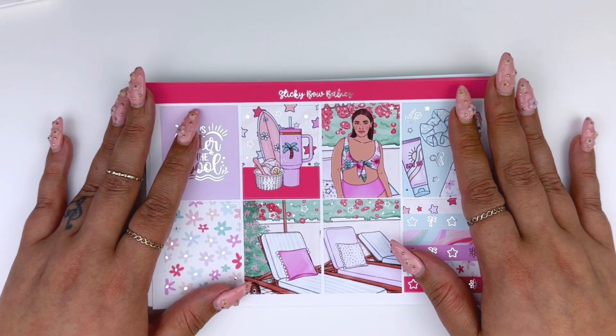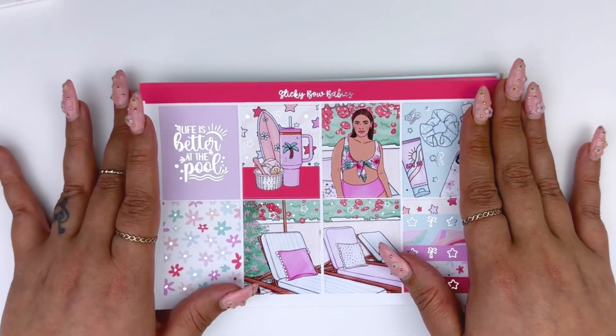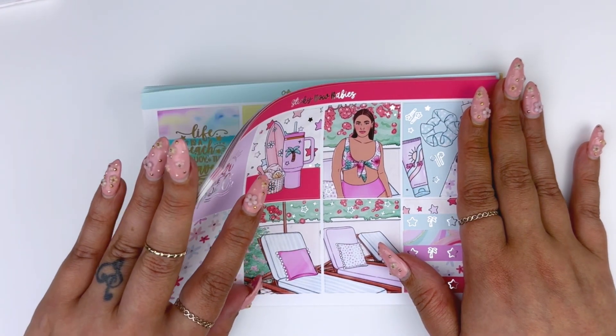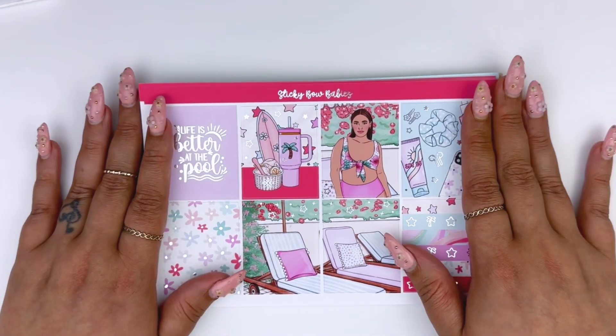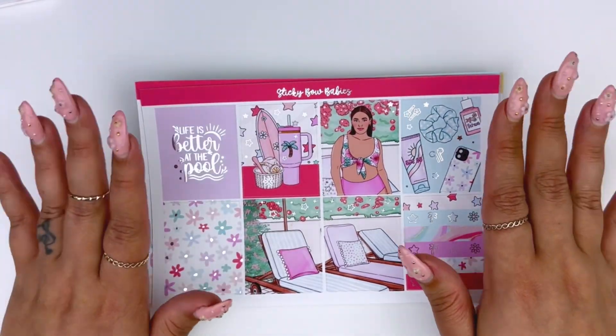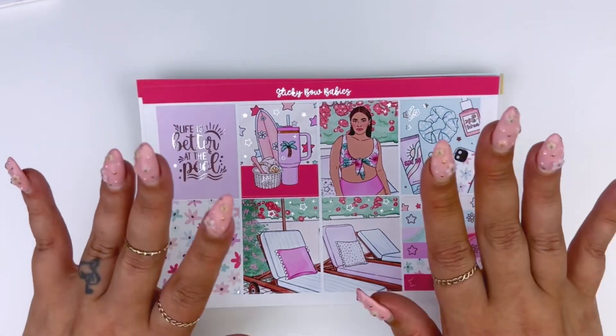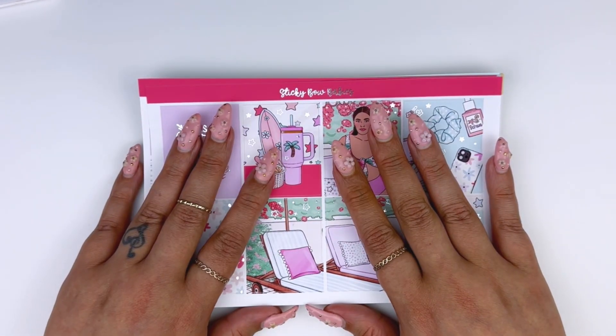Hello everyone, welcome to my channel. Today I am going to be sharing my new releases for this week. I have four new kits to share with you guys today and I'm really excited for all of these kits. I had so much fun designing this week and I'm looking forward to sharing these with you. So let's get started with the first kit.